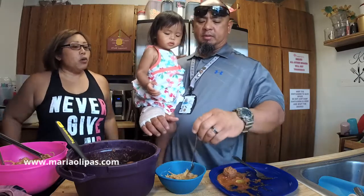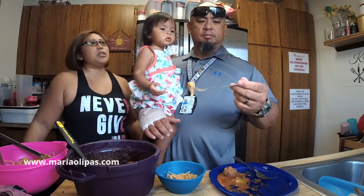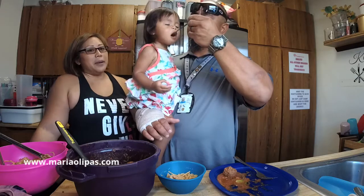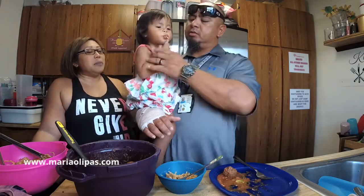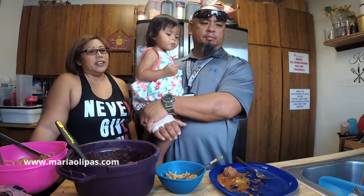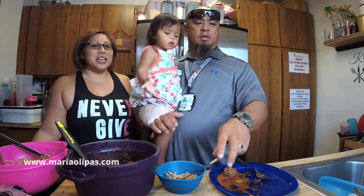Coach Steph was telling me about this program — it has a picture of a kettlebell, this five-week program where you get to work with five different coaches. And the class I'm super excited to do is Coach Steph's hip-hop dancing class. I can't wait to learn how to hip-hop dance.